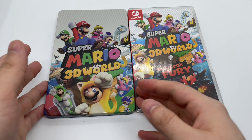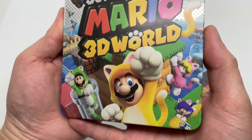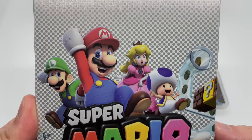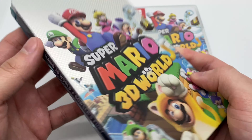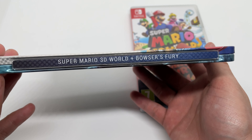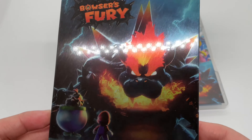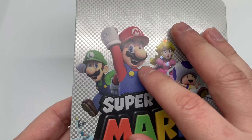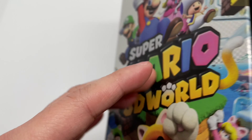Of course I had to do this unboxing, and this is the main reason why I got this game — look at this steelbook right here. Very nice. I'm glad it didn't come damaged so far. Here's the spine: Super Mario 3D World plus Bowser's Fury. And the back — look at that. This side is glossy, this side is more of a matte — it's funny how they did it that way.